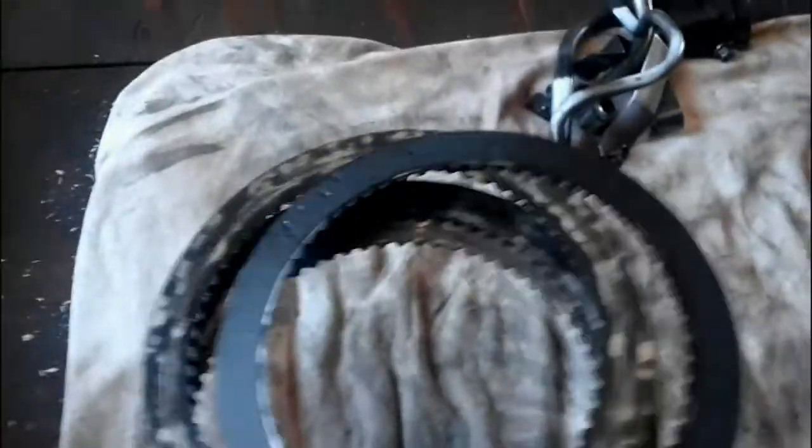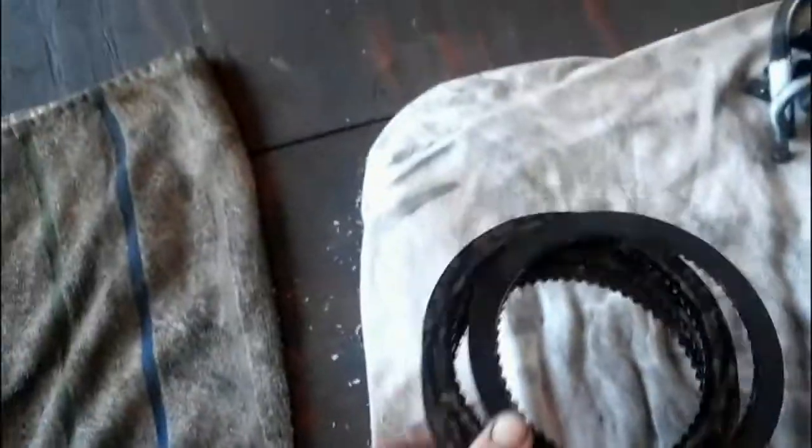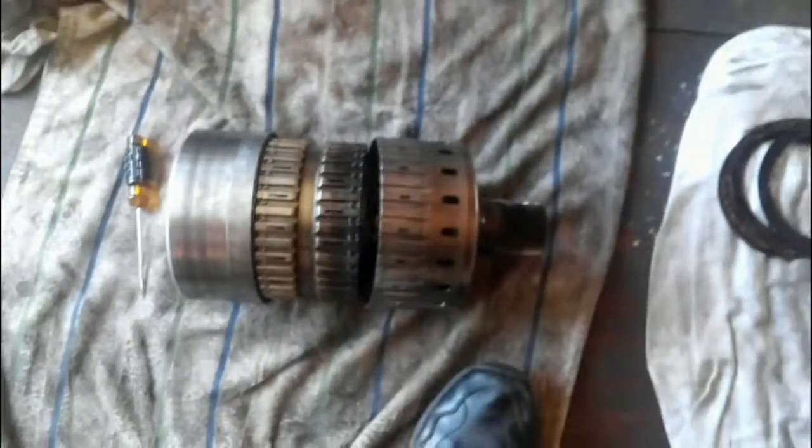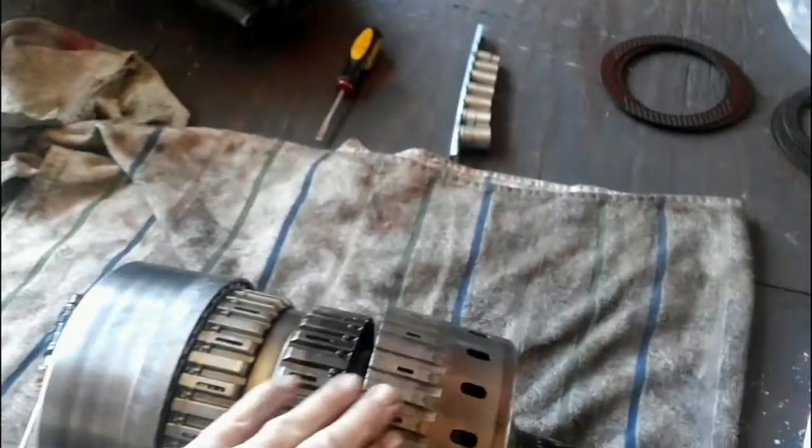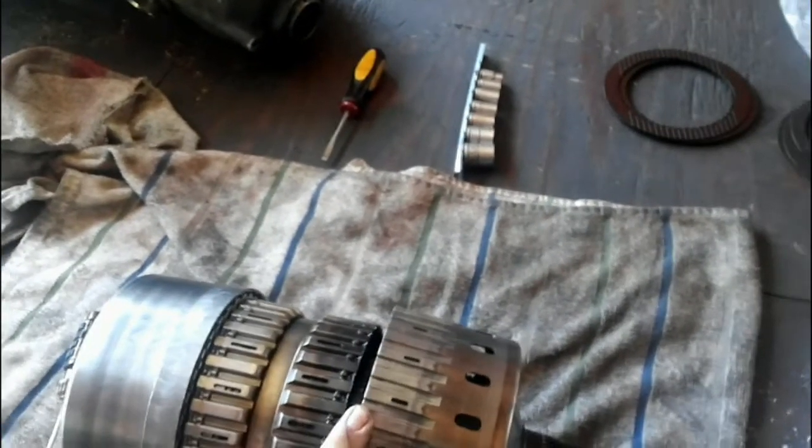The reason I didn't have second gear, like I said earlier, is because of this clutch pack right here — these clutches were shot. And I don't know why they went out. I've seen other transmissions with this Ford AX4N do the same thing. If anybody knows why it burns off these clutch packs, let me know. The rest of the clutches were fine in this transmission — I couldn't find anything else really wrong.